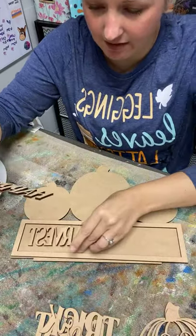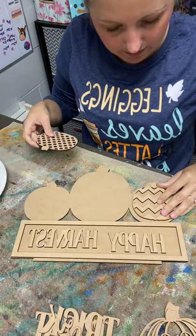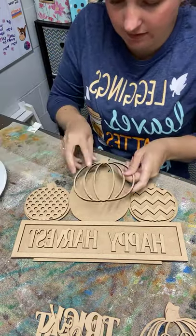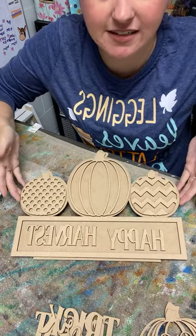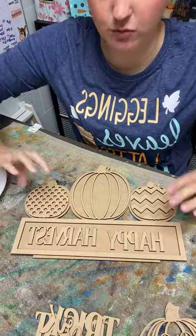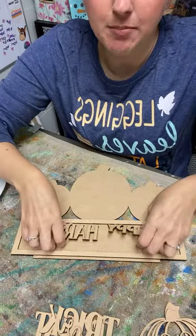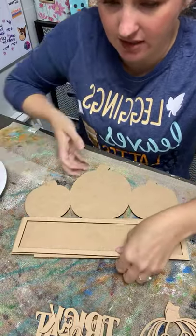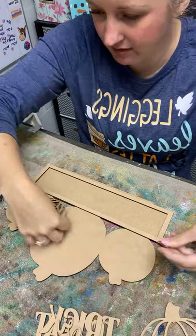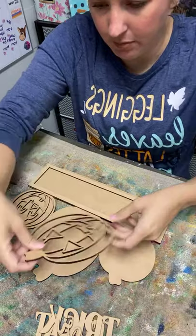The second side will say happy harvest and we've got a couple of cute little pumpkins on this side as well. I didn't cut it out yet, but there is a little piece on the bottom so that it actually will sit up on your shelf once we're done. I think we're going to start with the pumpkin side — the jack-o'-lanterns — today. Make sure you say hello when you hop on!